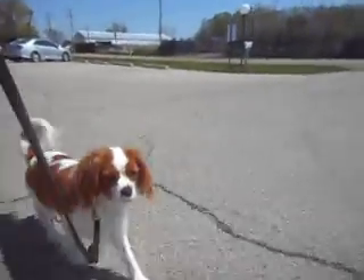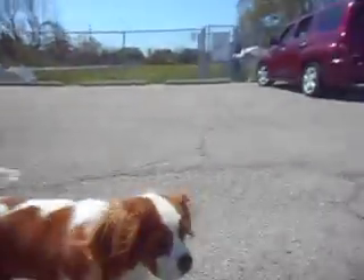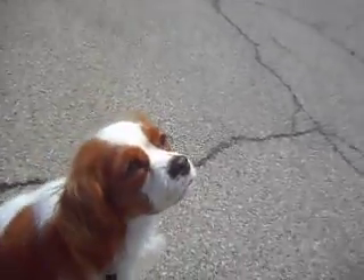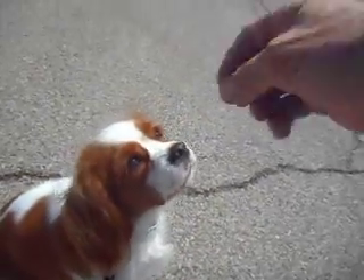Heel. We'll try one of those. Heel. Good. Good. Heel. Good heel, Penelope. Good. Heel. Sit. Now I was able to do that without even a tug on the leash.